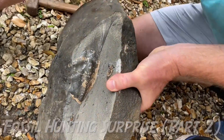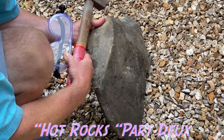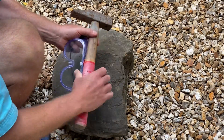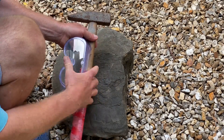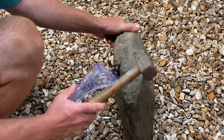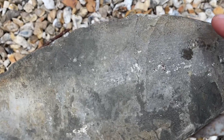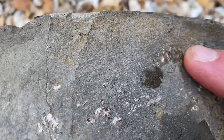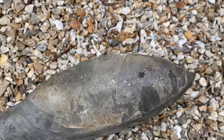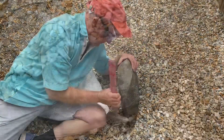Wow, that really is a nice ammonite in there, look at that. So here is the fossil bearing rock and dad's old geological hammer there and some safety goggles to wear as I split down through this woodstone rock. I really can't believe I found this fossil hunting surprise in this large woodstone rock and I'm sizing up the stone to see how I should tap at it to see what I've got in the middle.